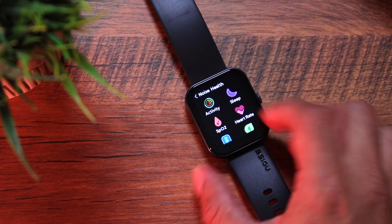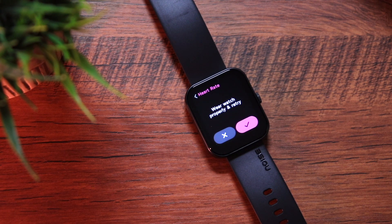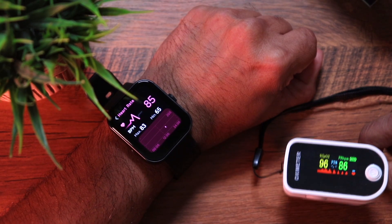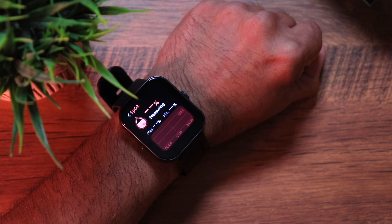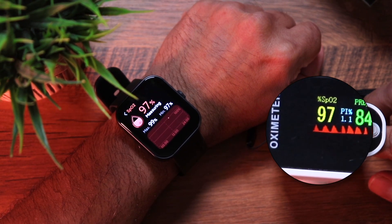The watch has IP68 rating, so mild splashes, rain, or wearing it at the gym should be fine. For the 24/7 heart rate sensor, we tested it — it detected the watch wasn't worn and gave a proper reading once on the wrist. Cross-checking against an oximeter gave very close readings of 85-86 bpm. For SpO2 we got 98-97%, and cross-checking on the O2 meter gave a similar outcome.